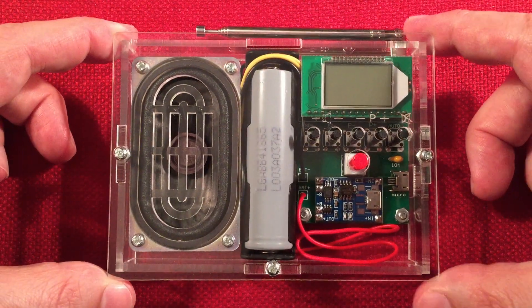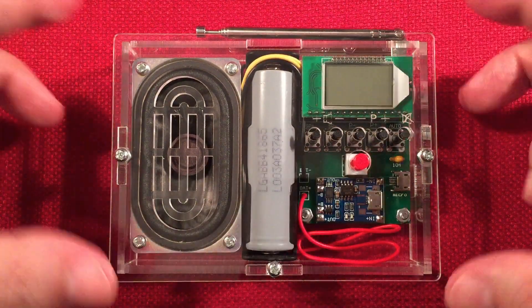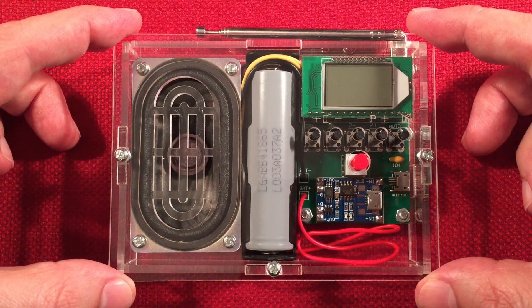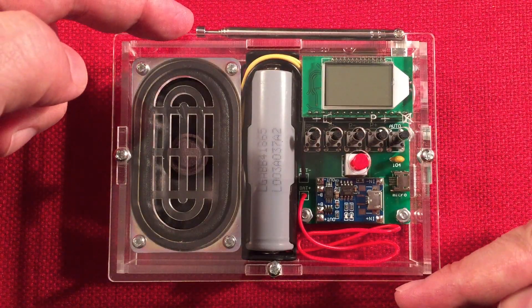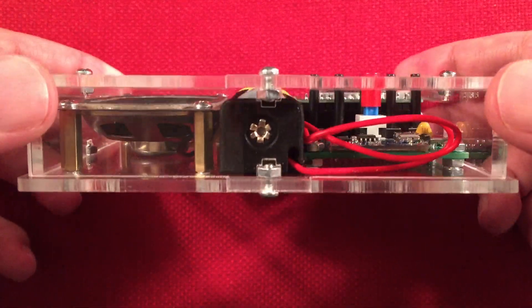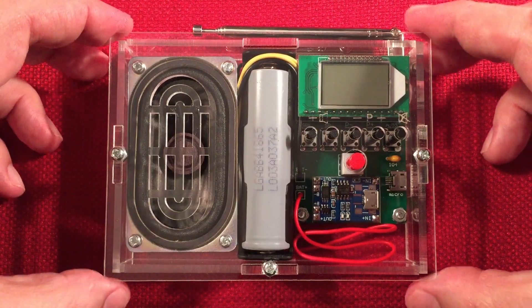I used a reclaimed battery from a modem pack — only cost me 35 cents. The capacity on this LG cell is 2600 milliamp hours — perfect for a project like this. Let's go over dimensions of this radio: four and three-quarter inches in length, three and a half inches in height, and one and an eighth inch depth. It's a cool enclosure they give you as well. Let's do a little size comparison.